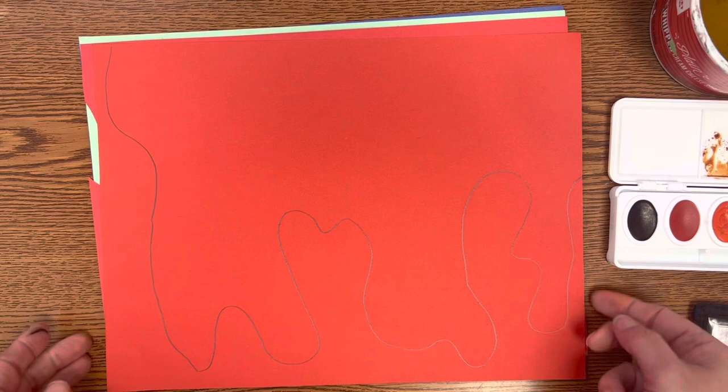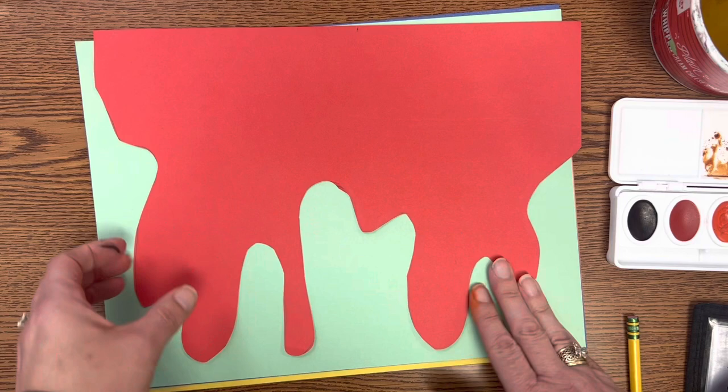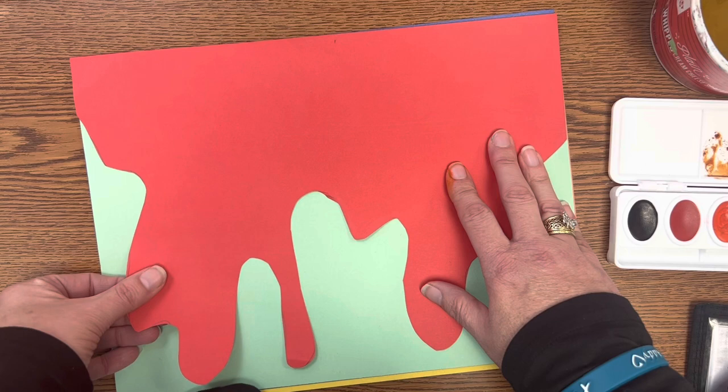Then you are going to cut that out. When you're done it looks something like this. This is the largest layer and it's actually going to go on the bottom of the design.